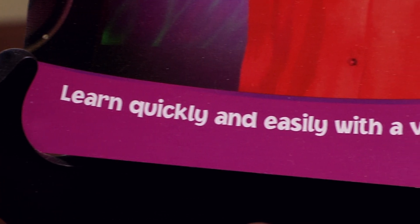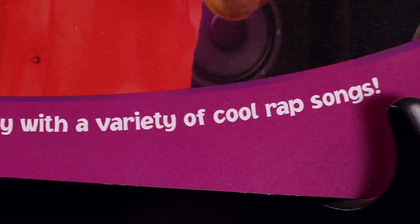Now take a look right here — it says 'learn quickly and easily with a variety of cool rap songs.' Now you are gonna learn quickly and easily, but cool is an understatement. These songs are tight. Tight — is that a word they use in the hip-hop community? Lit might be a good one. This album is lit from beginning to end, starting with track one which is appropriately called Take It Away. Take it away. Listen to this beat — you know, I could see P Diddy or Kanye or someone putting out a song like this. That's how cool it is.